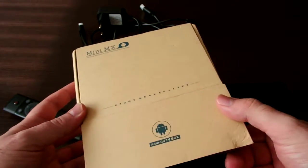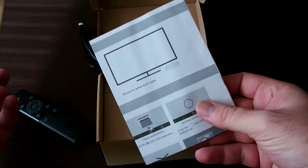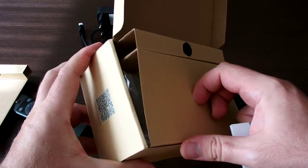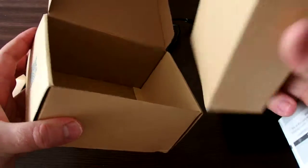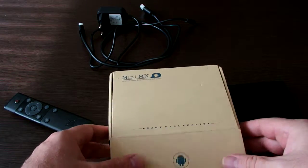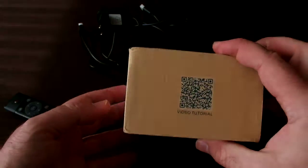The box comes in this package with the box itself on top, a user manual, very good packaging for the remote control and the power adapter, power supply, and the HDMI cable. So it's very nice packaging. And we have some information about the hardware itself on the sides.